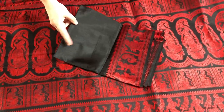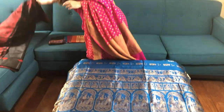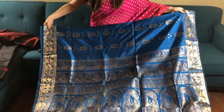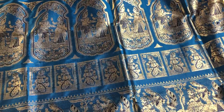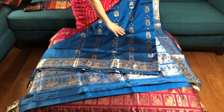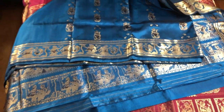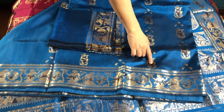This is $175. This is the saline Baluchar sari — this is actually a Swarnachari sari because you see the gold in this. This is the pallu of the sari. This is the motif in the body, it's royal blue, and this is the blouse piece — you see some mina work in the body.